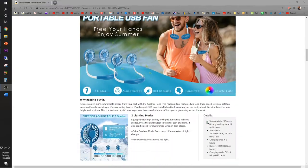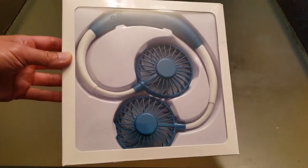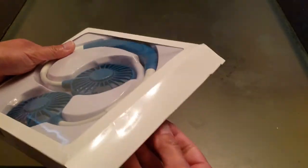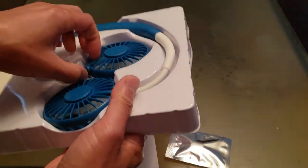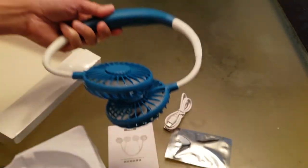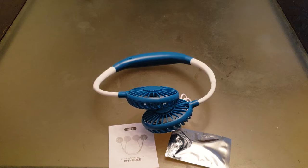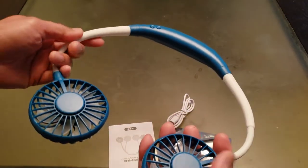Your wearable fan comes inside this box — pretty simple packaging. Don't forget there are four colors to choose from. There are some additional accessories in the back, so make sure you don't drop or lose them. Let's take it out of the packaging. First off the bat, I love that color — it reminds me of a particular famous console. Check it out — that's the white and blue color.